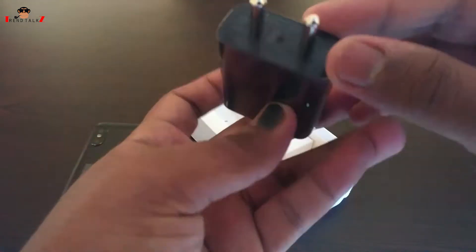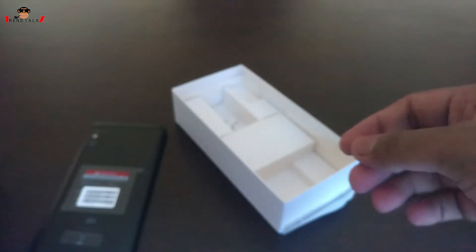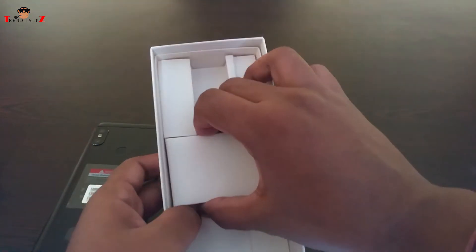This is the power adapter. The output is still 5V at 2A, so no fast charging. This is just a regular charger.